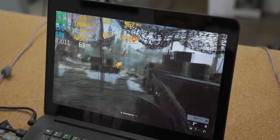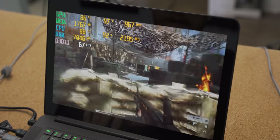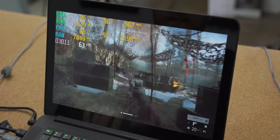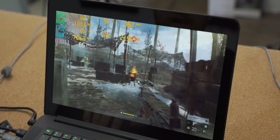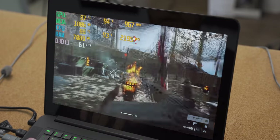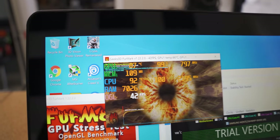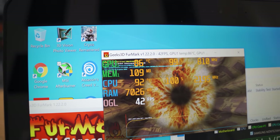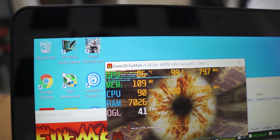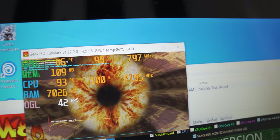With Battlefield 5, both the CPU and the GPU hover at around 90 degrees Celsius, sometimes actually going over 90 degrees Celsius, but then the fans go ham to try and control those temperatures, all of which is a big no-no. After about 10 minutes of running AIDA64 and FurMark, we're sitting at about 92 degrees Celsius on the CPU, and about 86 degrees Celsius on the GPU.